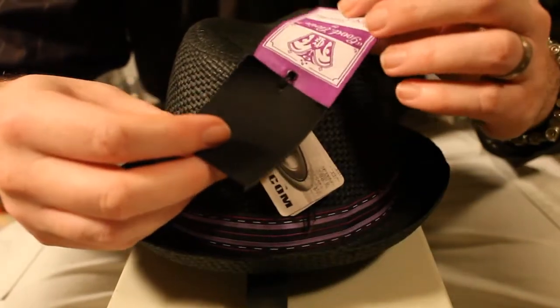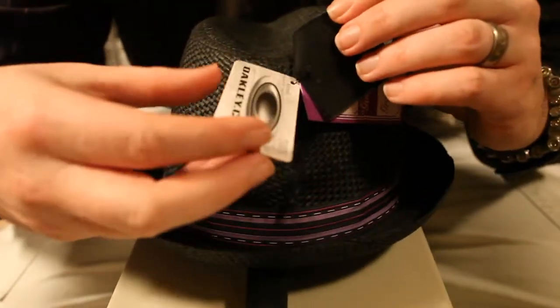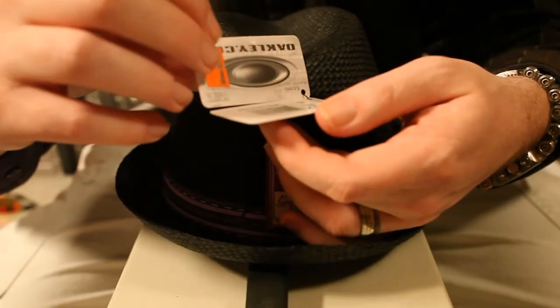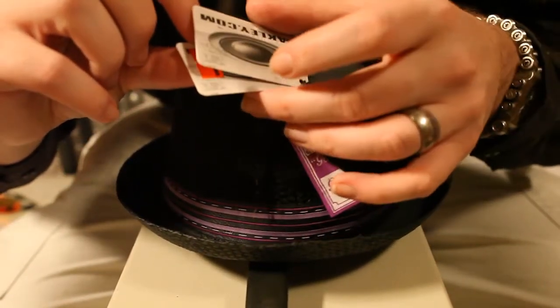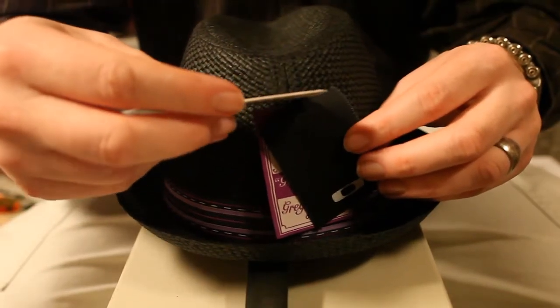I kept the tags on it because I thought they were kind of cool. I don't really wear this out in public, so I didn't really mind just keeping all the tags on it. Here's the Oakley tag — 23 bucks. Not too bad.